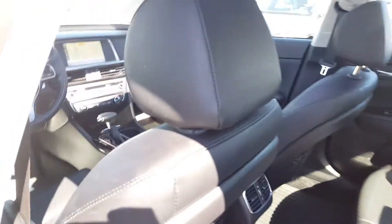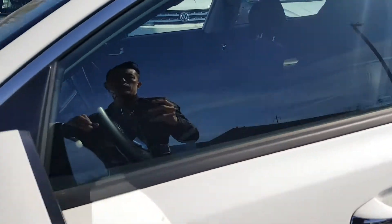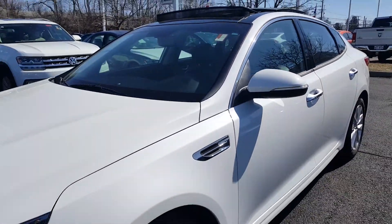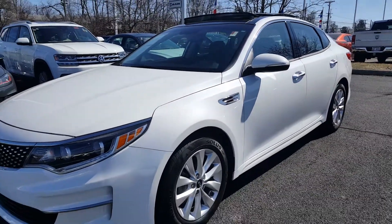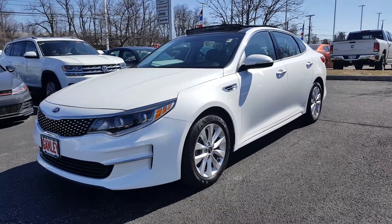Again, this is the 2016 Kia Optima EX — loaded, clean Carfax, one owner, snow white. Give us a call or check us out online.